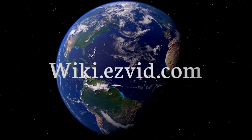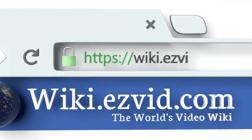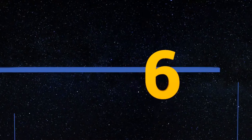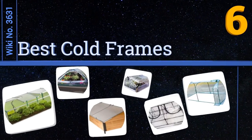wiki.easyvid.com. Search EasyVid Wiki before you decide. EasyVid presents the 6 best cold frames. Let's get started with the list.